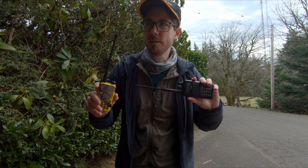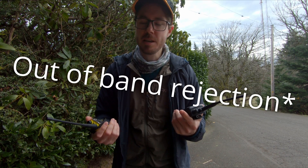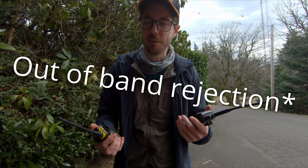We're comparing the RF receive capabilities of these radios when you're next to a difficult spot. I don't even know if this is going to work. We'll give it a try.